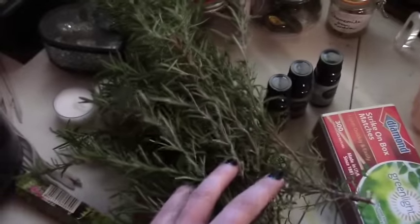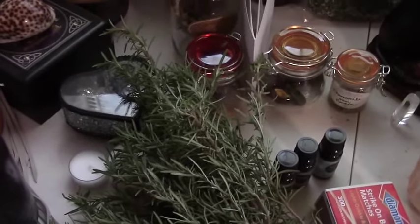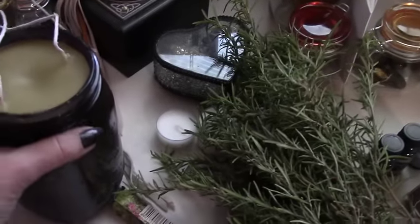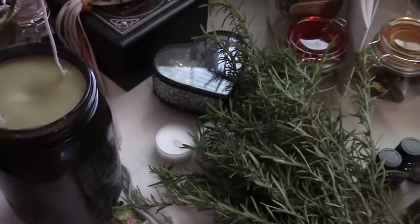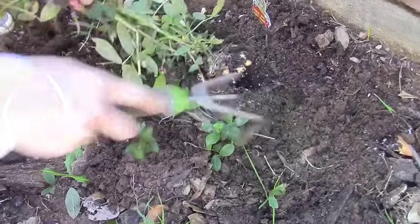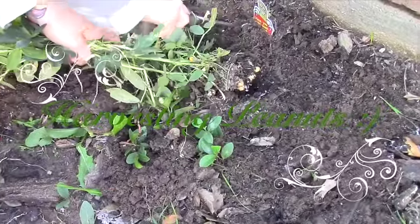This is some rosemary I got today from one of my gardens. I just wanted to show you how it's looking so far. I test it out and just loosen up the soil around them. I don't know how many are in there or how deep it goes.